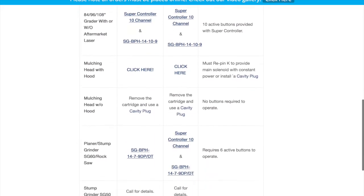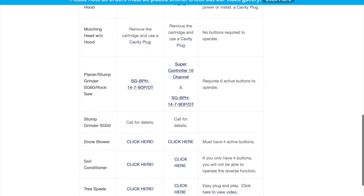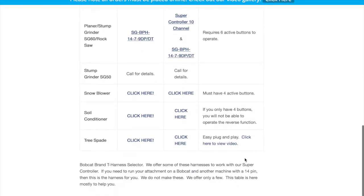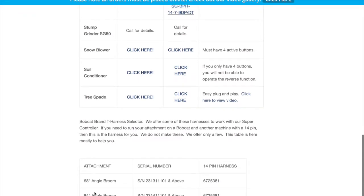These are all Genius products. However, there are times when people want to run the Bobcat attachments at the same time, so if you scroll down past our selection, we've actually added all of the Bobcat part numbers as well. So if you want to run a 7-pin and a 14-pin simultaneously, right here these are Bobcat T-harnesses, and this is the selector for that.